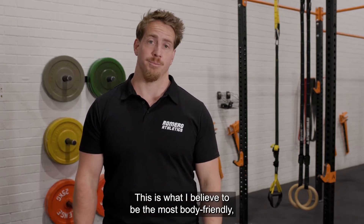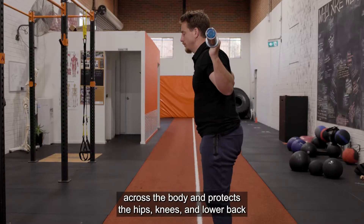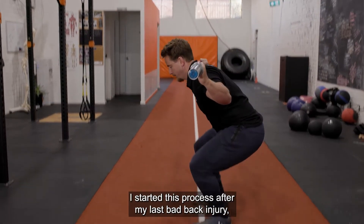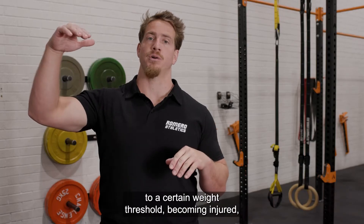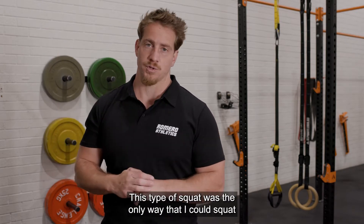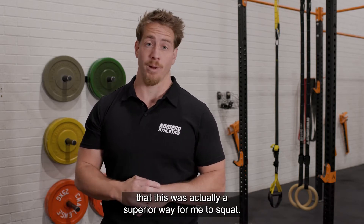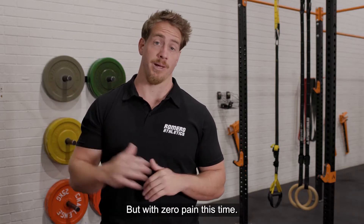This is what I believe to be the most body-friendly and natural way to squat, which means that it distributes the load the most evenly across the body and protects the hips, knees, and lower back. I started this process after my last bad back injury because I was sick of going through the cycle of building up to a certain weight threshold, becoming injured, and then having to rebuild it all over again. This type of squat was the only way that I could squat when my back was really sore, and slowly but surely, I realized that this was actually a superior way for me to squat and eventually led to me beating my old squat records but with zero pain this time.